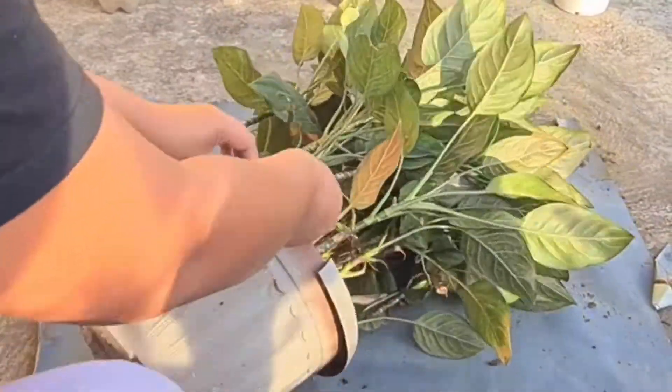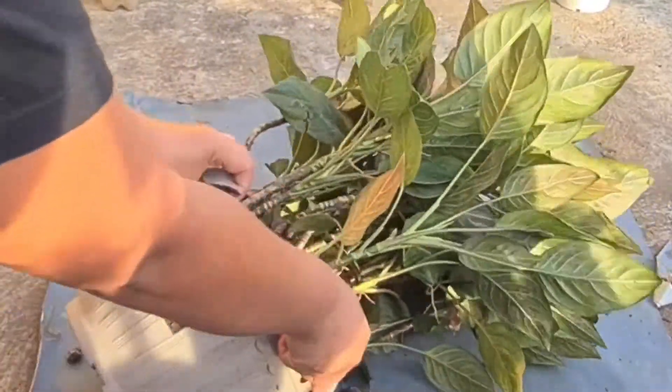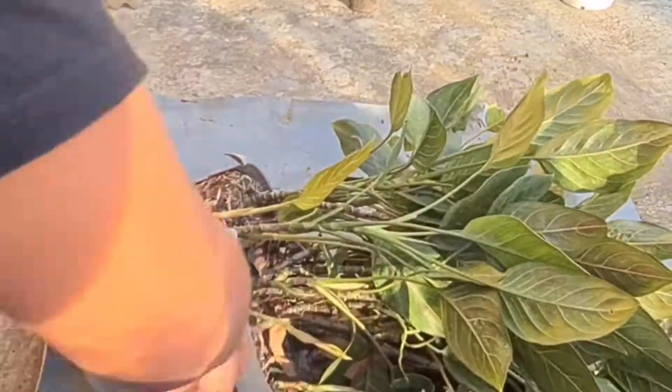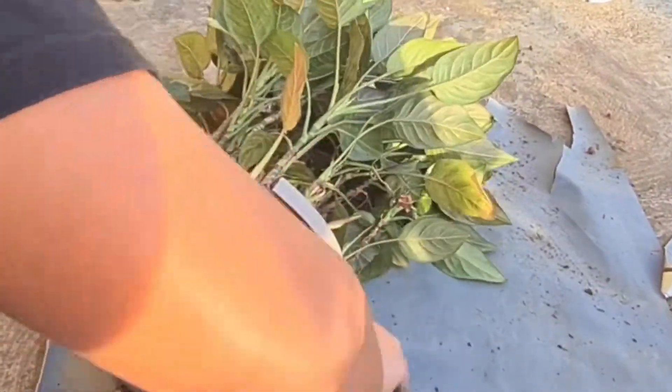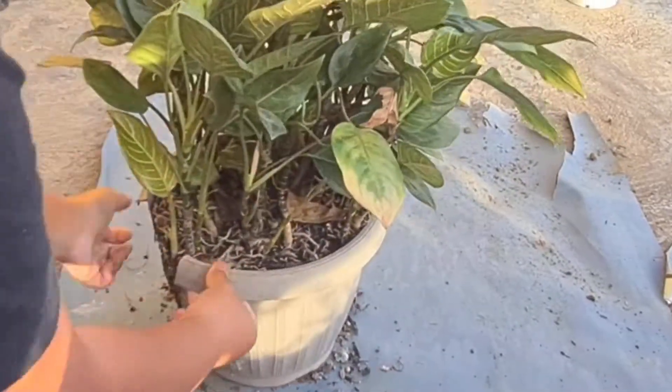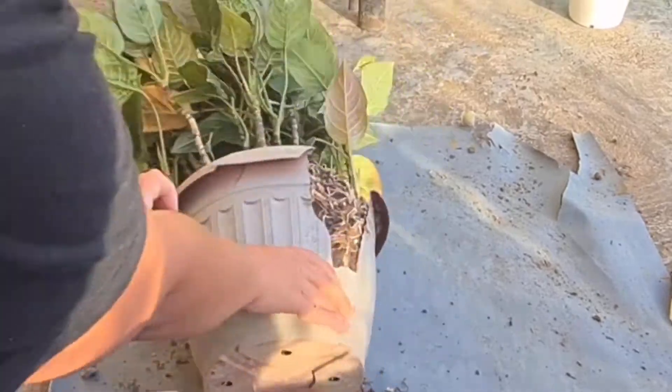We've decided to just break the old pot so we can carefully remove the plant from it. But if you want to try this at home, you may also use gloves to protect your hands. The old pot is already brittle, that's why I was able to break it easily.